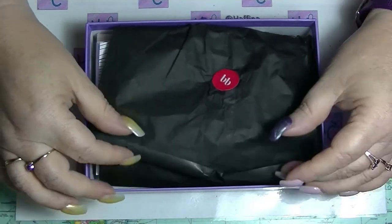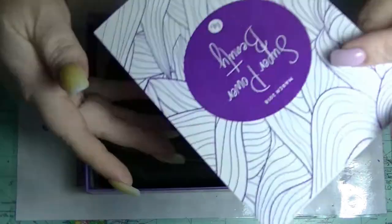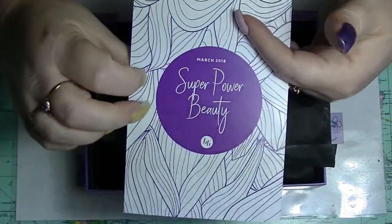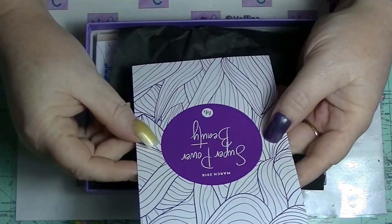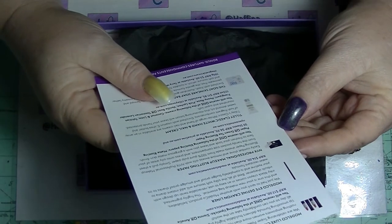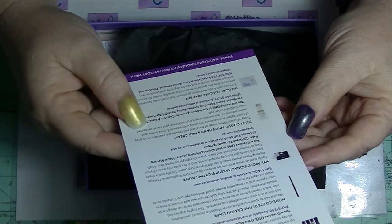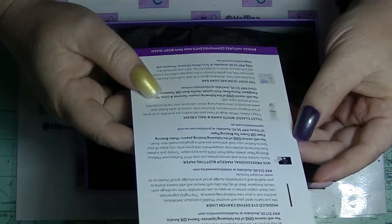This is what the packaging looks like. It's usually stuck down relatively tight. This is the card that comes with it — Super Power Beauty. There are five items plus an extra in here.